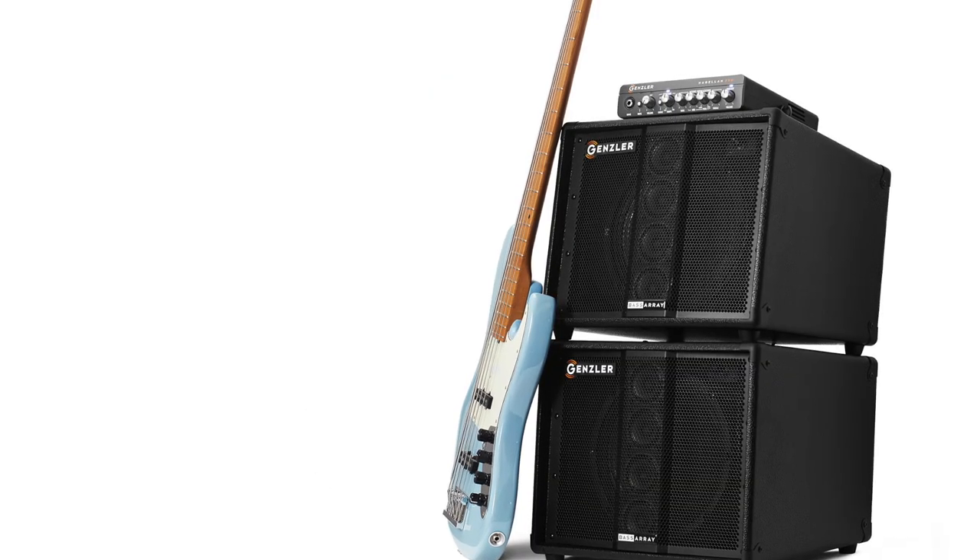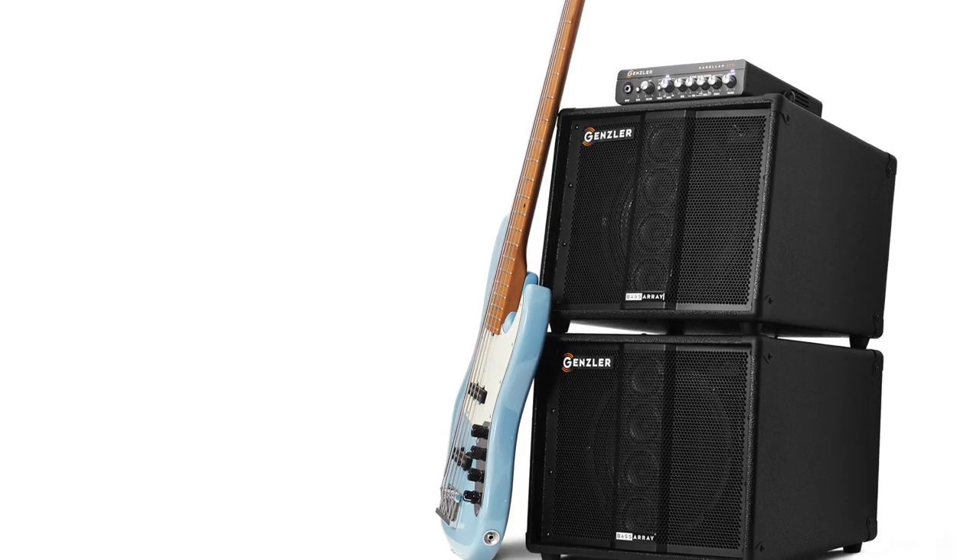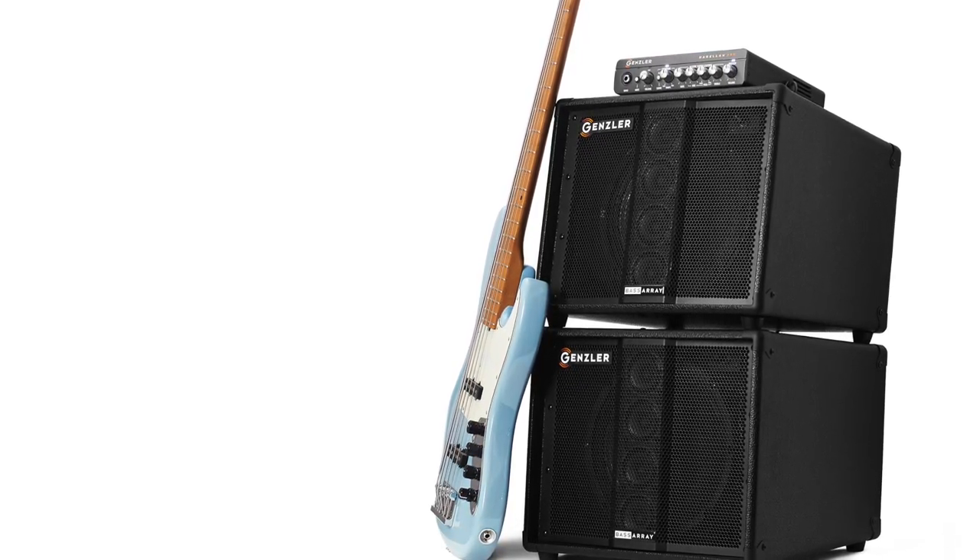The extension Bass Array cab adds a separate 22 pounds and brings the power up to 350 watts at 4 ohms.